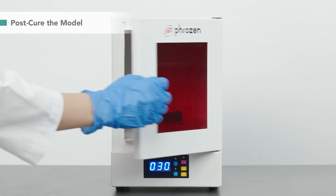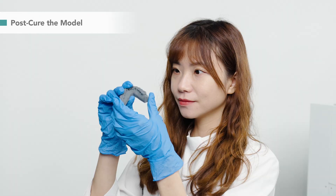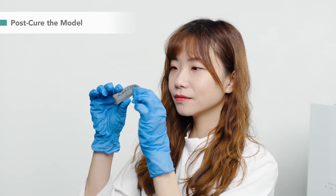30 minutes have passed. Let me check it. Okay, it's ready for thermal forming.